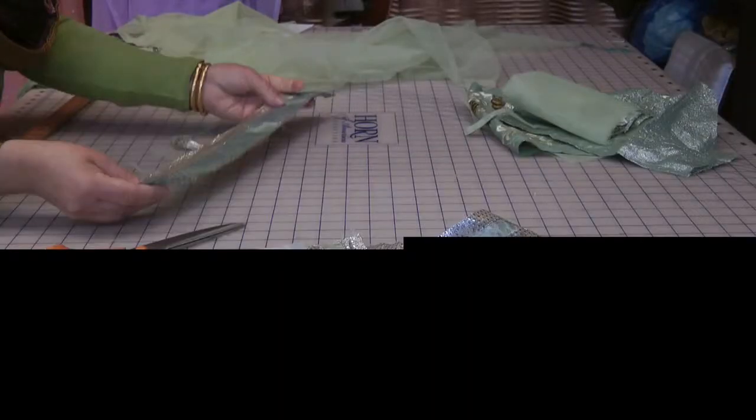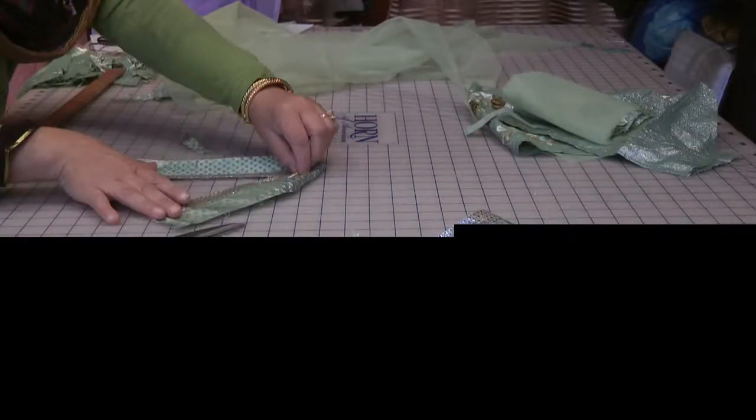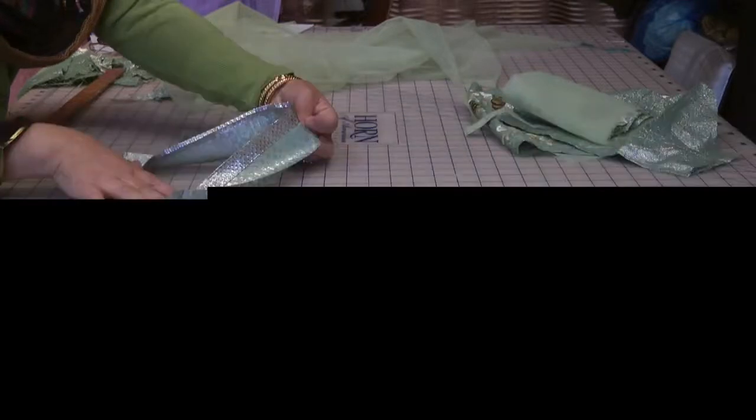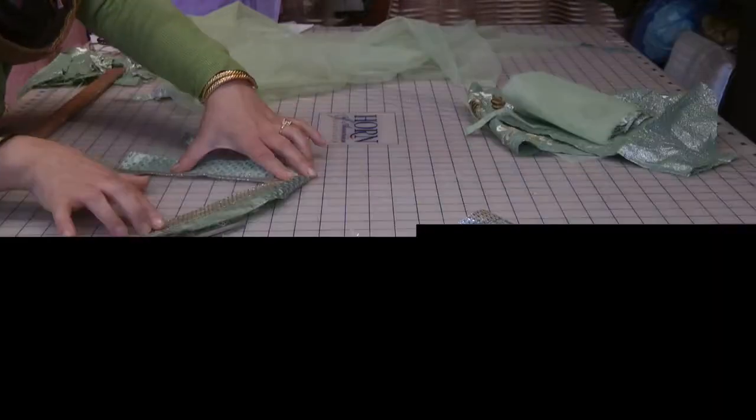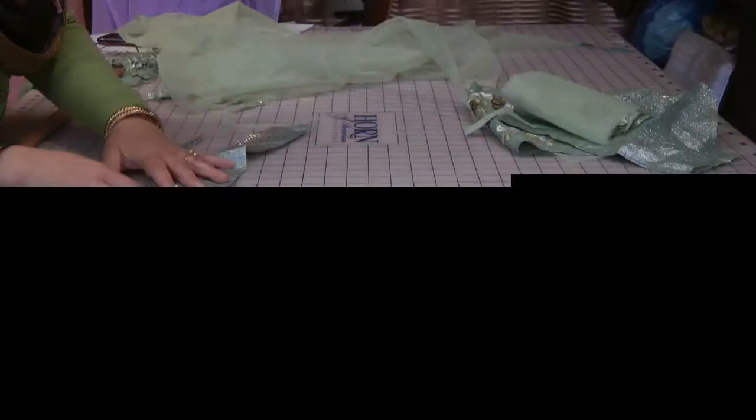I'm going to trim it away and then perhaps use this on the trimming of the neckline. I haven't decided on the neckline yet. Let's work out and see if it's adequate to do it as a V — it's not always suitable to do a round neckline.